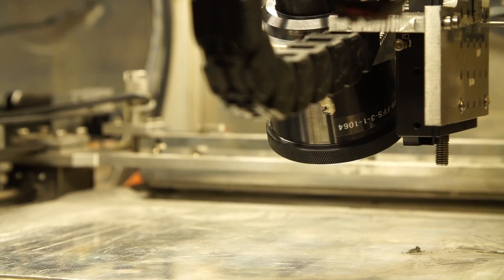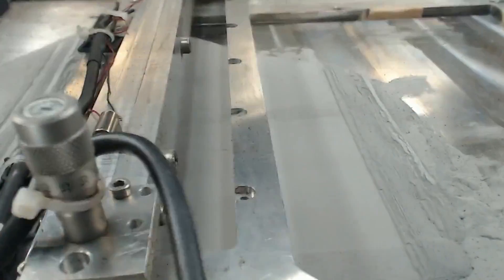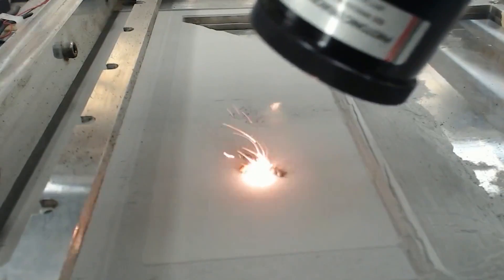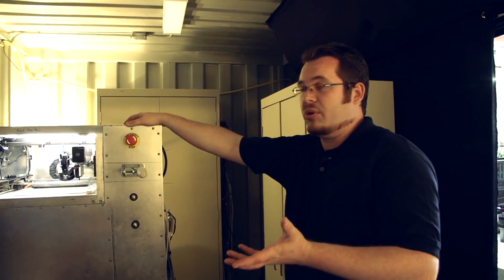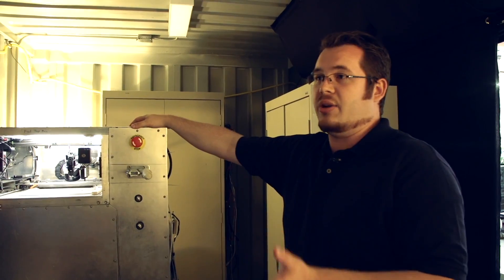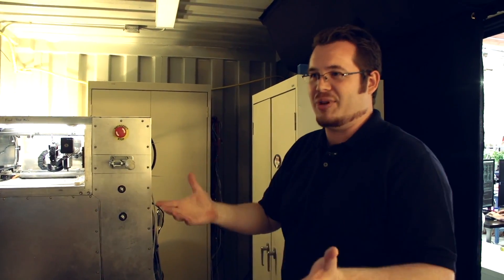And generally, what's the cost of an object, depending on the size? It is definitely very size dependent. Metal powder — for example, stainless steel, which is mainly what we work with right now — costs about $120 a kilogram. So it really depends on how big that object is and how much it weighs.